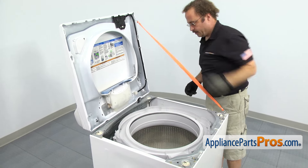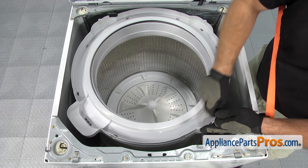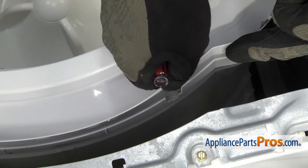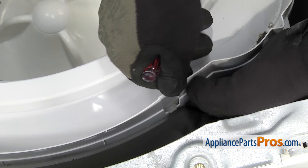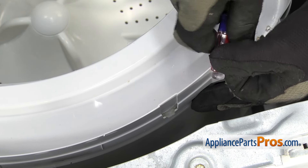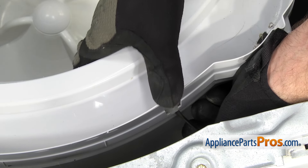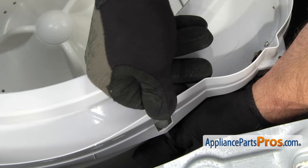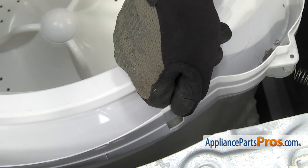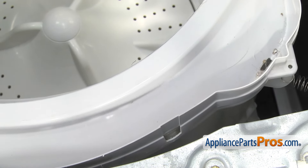Now that we have the top lifted up, we can take the tub cover off. It's held in by some locking tabs all the way around it. We're going to push down above each locking tab to compress the seal a little bit — that'll make it easier for the tab to unlock. If you have to, you can use a small flathead screwdriver behind it to help lift it off. Once you have the first one done, pull up on it a little bit so it doesn't lock into place, then go around to do the rest of them.